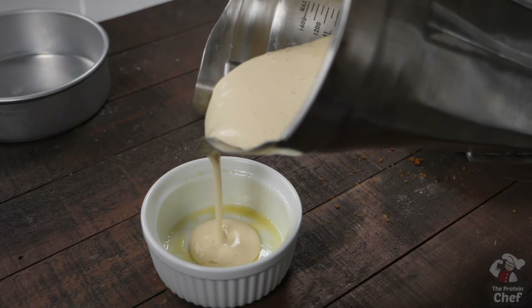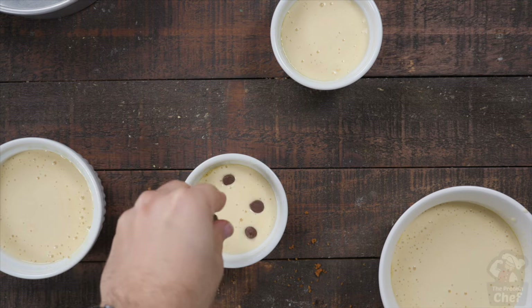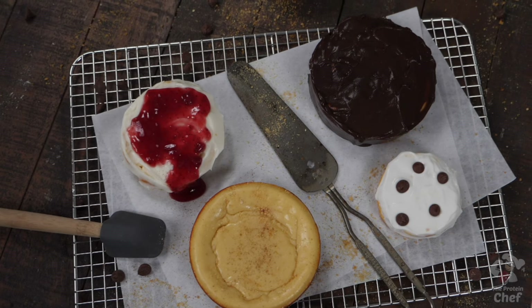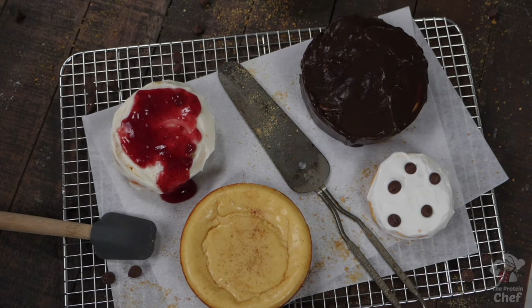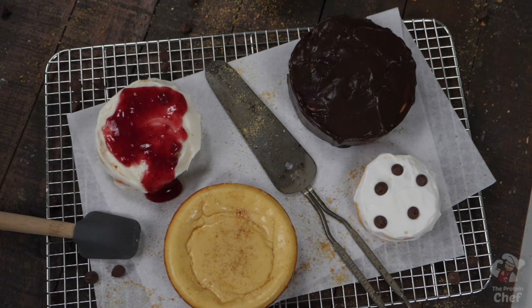Switch up the variations by using different flavor powders and yogurt. You can top this with things like sugar-free pudding or jello, pumpkin, healthier pie fillings, or make your own with fresh fruit, protein frostings to add more protein, nut butters, whipped cream, and much more. Think outside the box and this recipe will never get old.